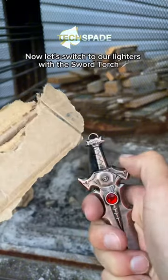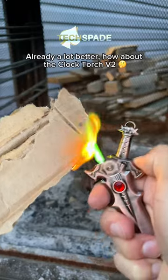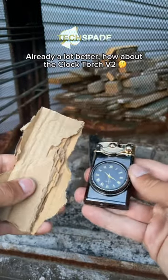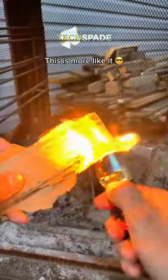Now let's switch to our lighters with the sword torch. Already a lot better. How about the clock torch V2? This is more like it.